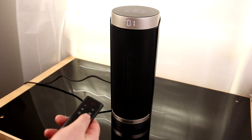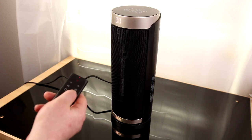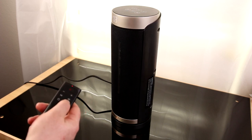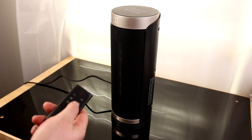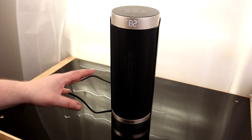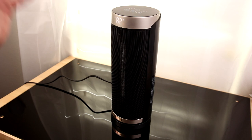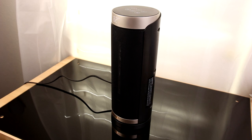We've also got a timer button — one hour, two hours, three hours, all the way up to 12 hours. So if I'm going to bed and I want it to run throughout the night but don't need it in the morning, I can just set it to eight hours, go to bed, and when I wake up it'll automatically turn off so I can head out to work.